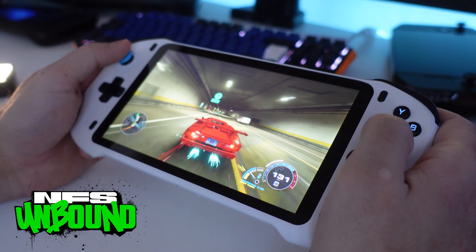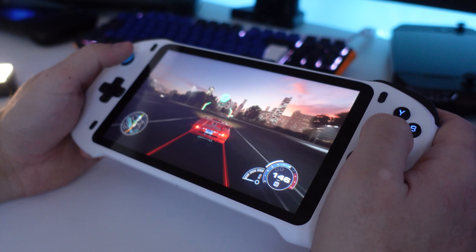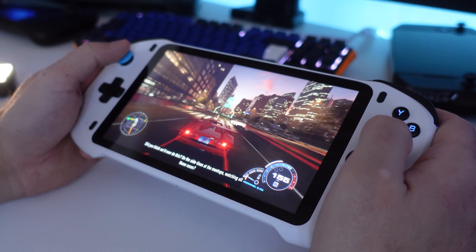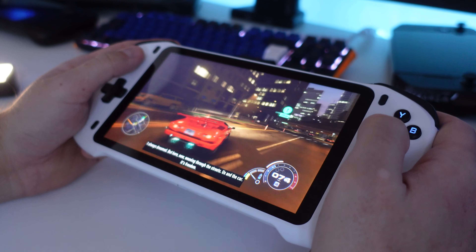Streaming PC games over Steam Link is an even better experience than streaming PlayStation 5 games in my opinion. Even though the games ran really great over PS Play, I always end up feeling like the games have to buffer some before they run smoothly. Over Steam Link however, the games ran perfect straight out of the box.